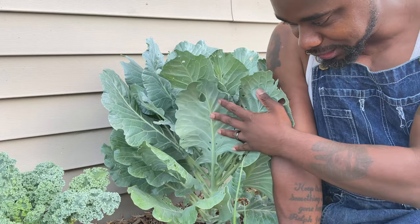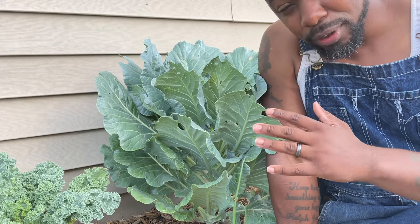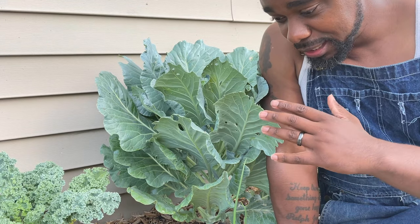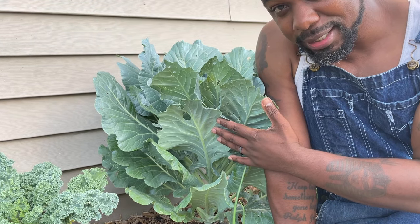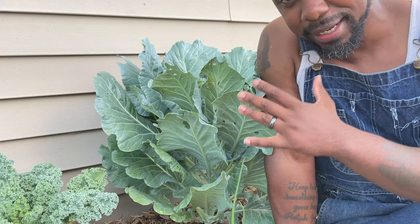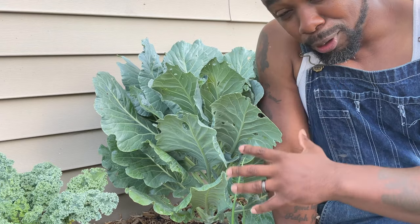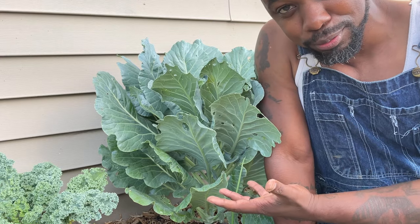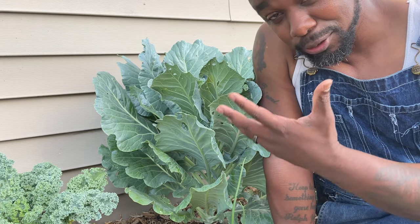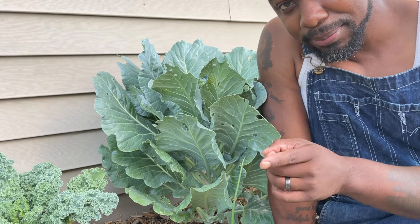Tip number ten: mulch heavily. As you can see, this plant is heavily mulched. If you want to overwinter your collards and avoid replanting, this is a great way to preserve your plants. Heavy mulch protects the roots — the more protection the roots have, the longer the plants will last.